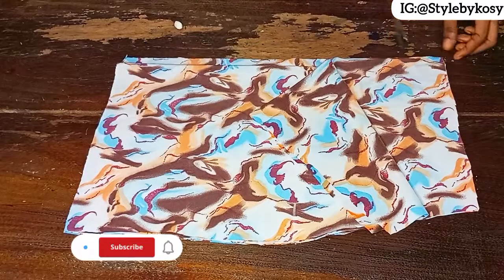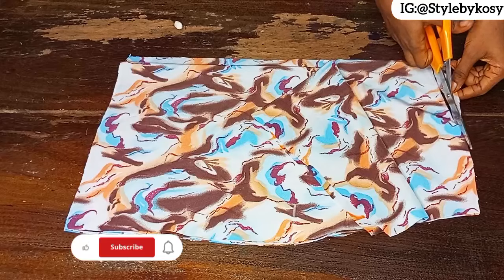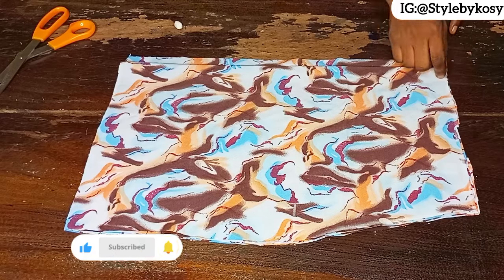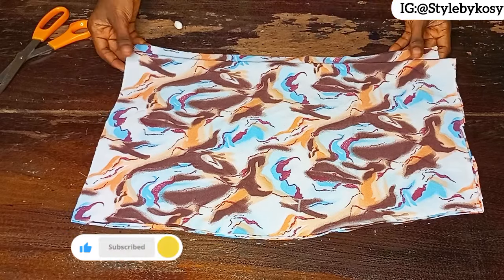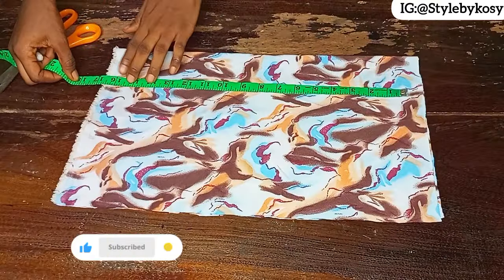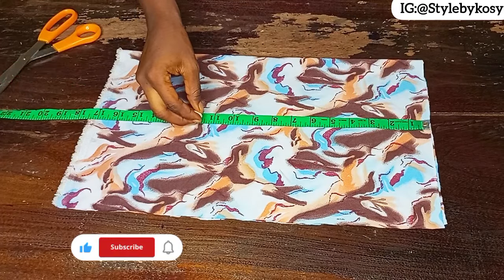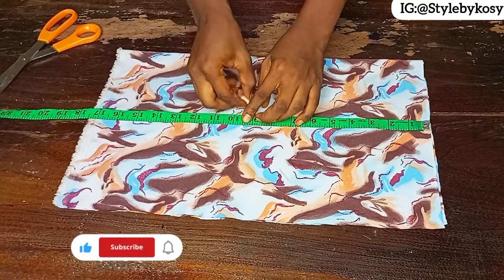From the zip allowance side, go down by one inch then slant it into the other side — this avoids any form of bulkiness on the zip allowance side. After that, cut out the half length for the back and front piece. The half length is 16 inches and I added an extra inch to make it 17 inches, so I'll come down by nine and a half inches for her bust point.